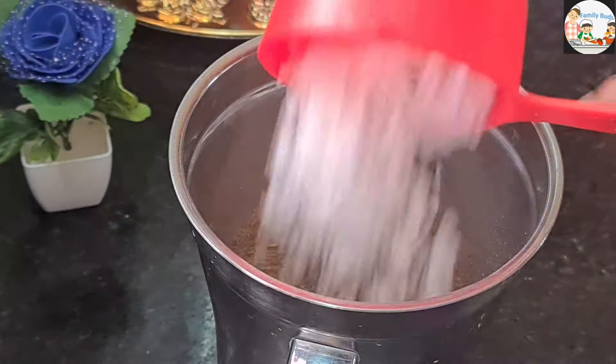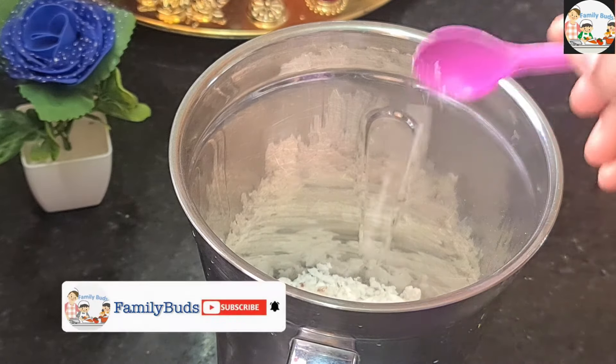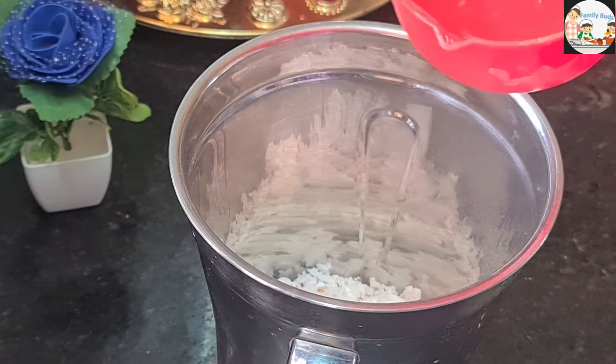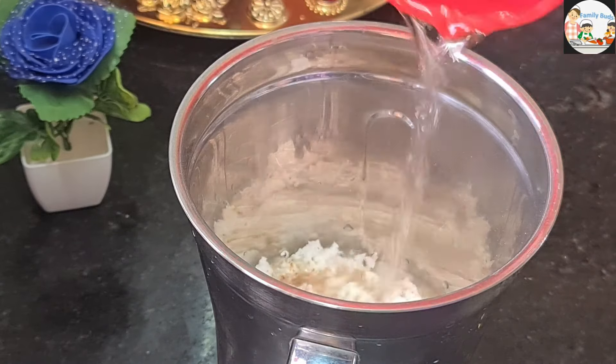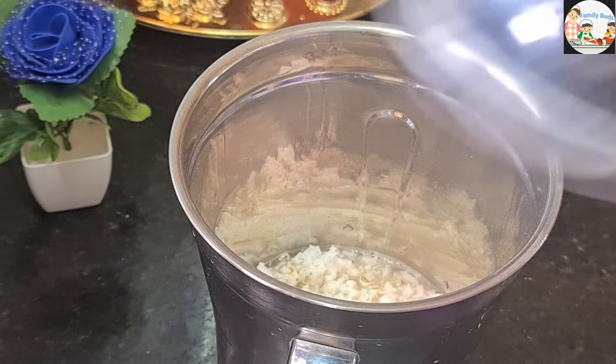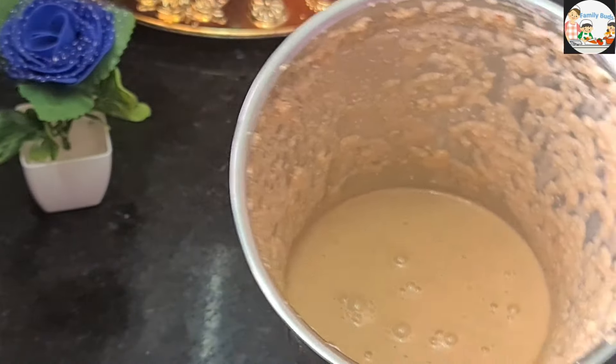Now, if possible, we cannot do the row using a half of the round. Once we have to do that row using a half of the row, let's pour it in.